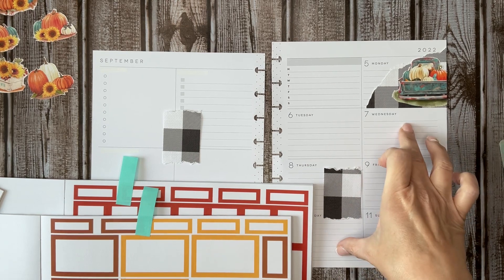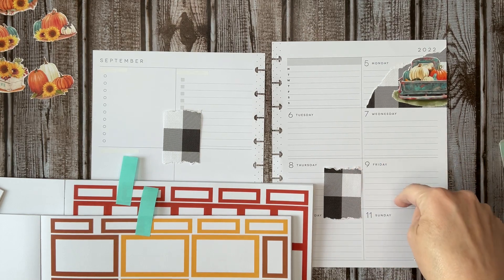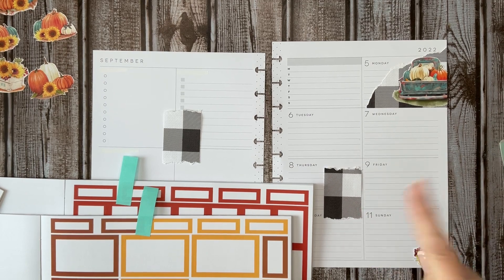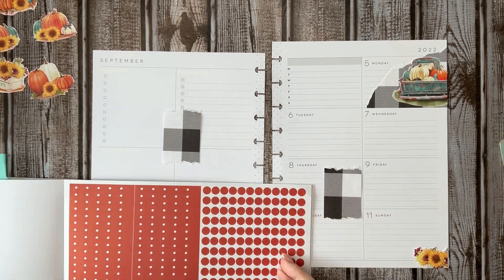So two bullet points. I can also do box, box, bullets, bullets, bullets. I might do that instead. Let me put my bullet points down since I've got that figured out.